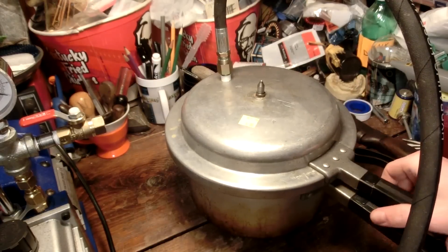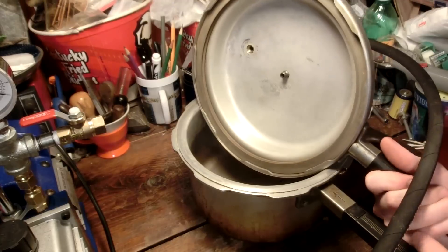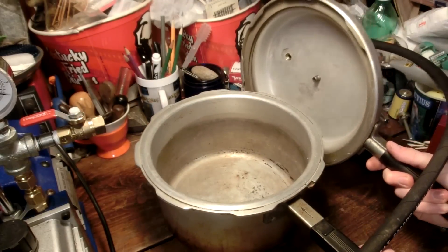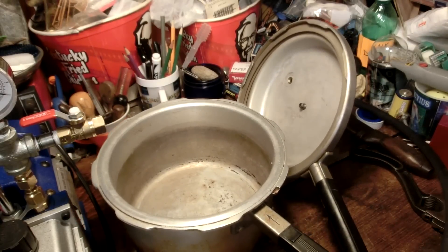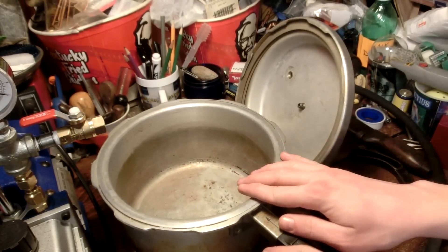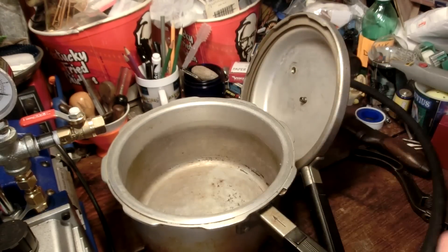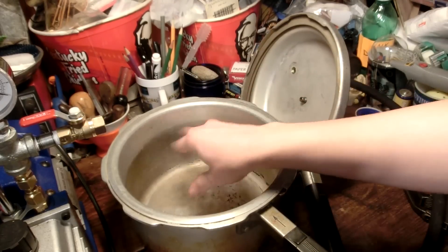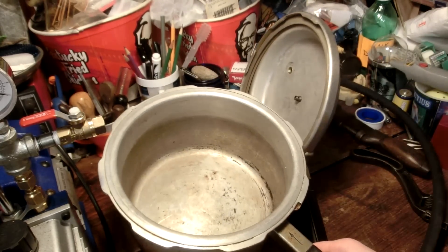Honestly, I'm kind of surprised by how easy this was. I may have just lucked out with this particular pressure cooker. I figure this vacuum chamber can now be my dirty vacuum chamber, because I have another bigger one that I'm building for more scientific stuff. But this one can be for sucking air out of plaster and doing different kinds of more dirty experiments, or even just using it as a tool that I don't mind getting oil or something splattered inside. I don't mind it being dirty because it's already dirty.